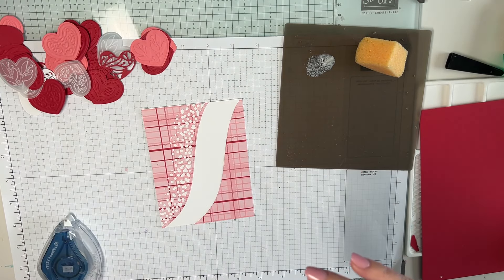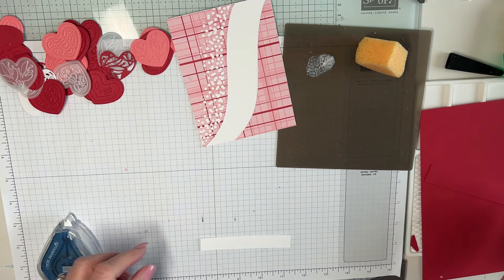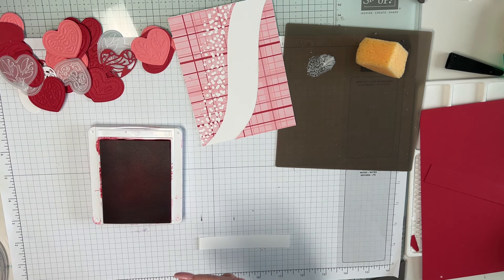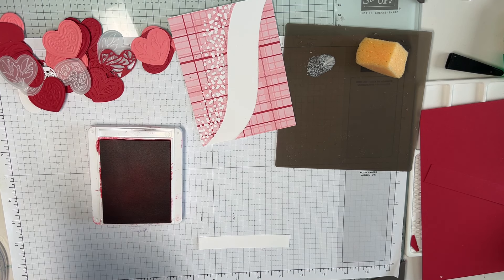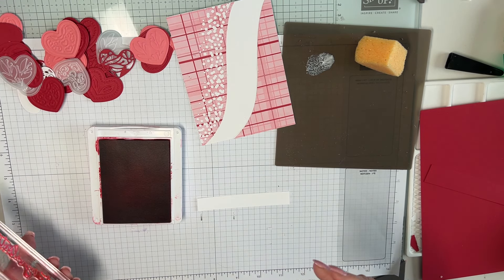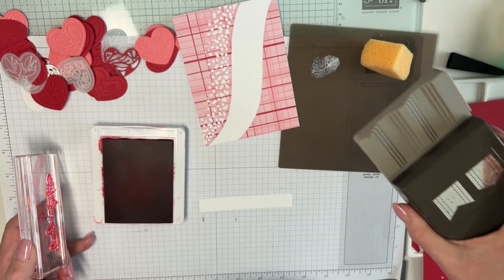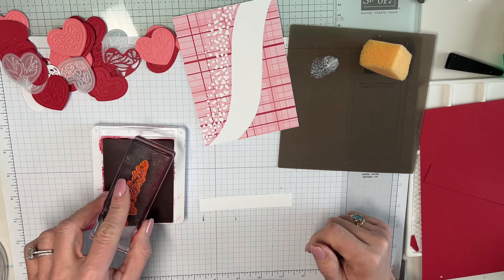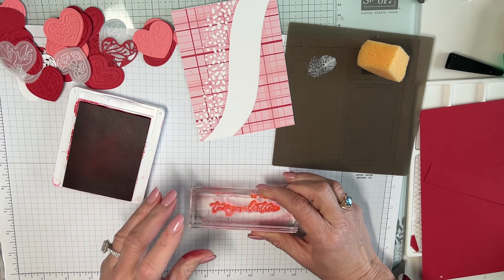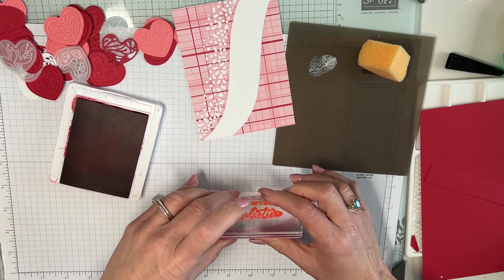This next technique is 100% for my stamp club member Nicole Spinetto — she has her own channel, Simply Spinetto — who said 'you need to show that on your videos because I never use that punch because I can never figure out how to do it.' So I'm going to show you a technique. The sentiment is 'to my valentine' from the Adoring Hearts stamp set that goes with this bundle.